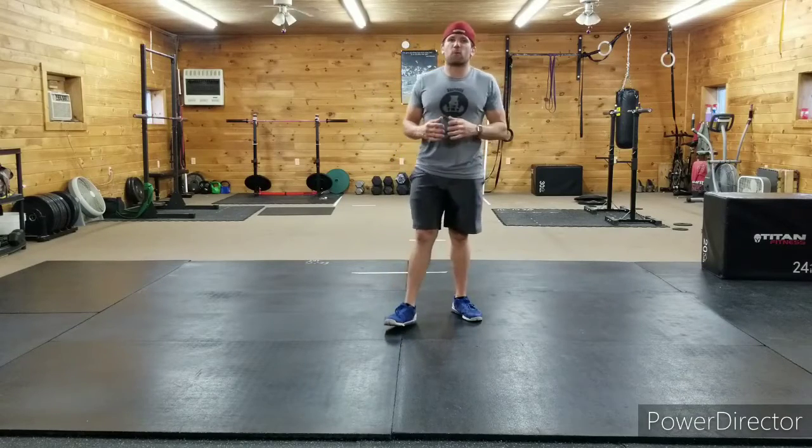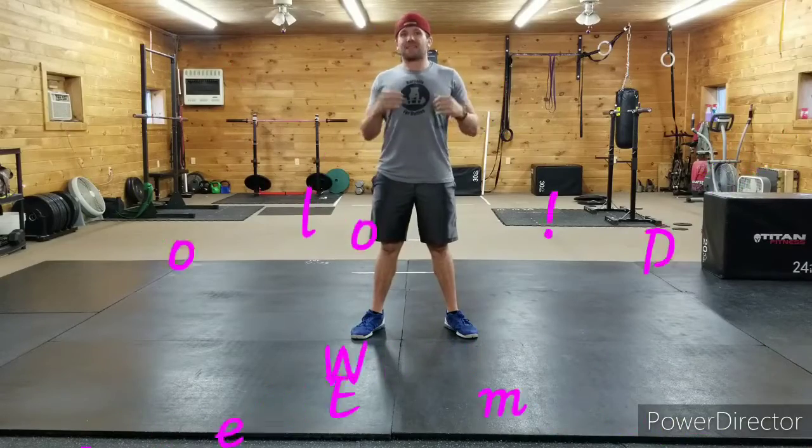What's up ladies and gentlemen, Rob coming at you from Rob Rat's Fitness and Performance with Everyday Abs number 80 — baby, coming up on 100! We have another super fun ab workout for you: quick, functional, gonna blast that core.